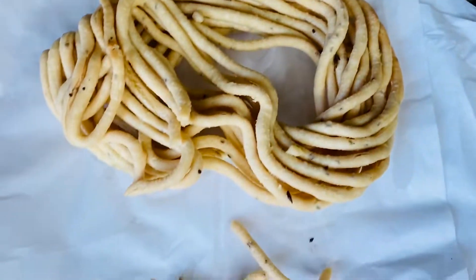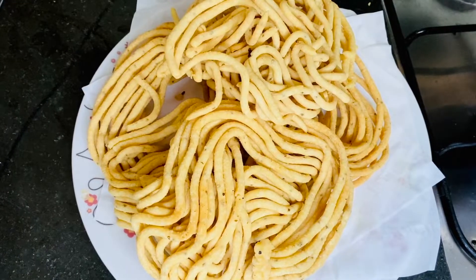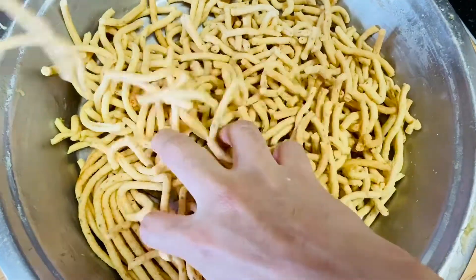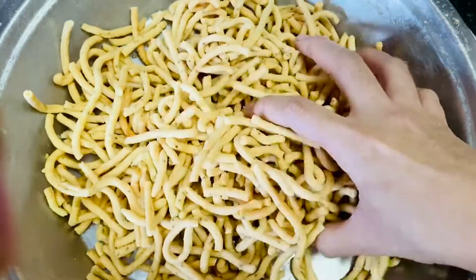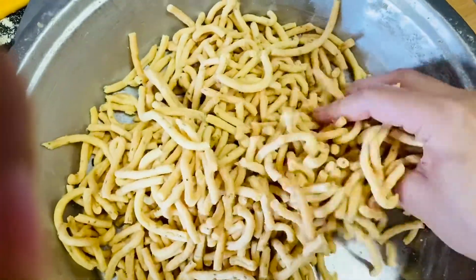You will know the gathia is done when the bubbles stop forming and it's golden in color — that's when they are ready to serve. Once all the gathia are ready, you can break them into pieces just like they are available in the market.